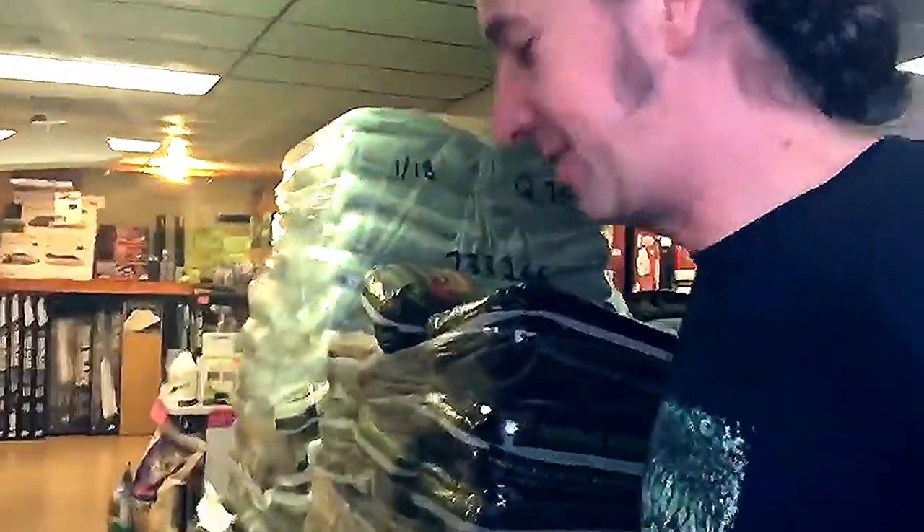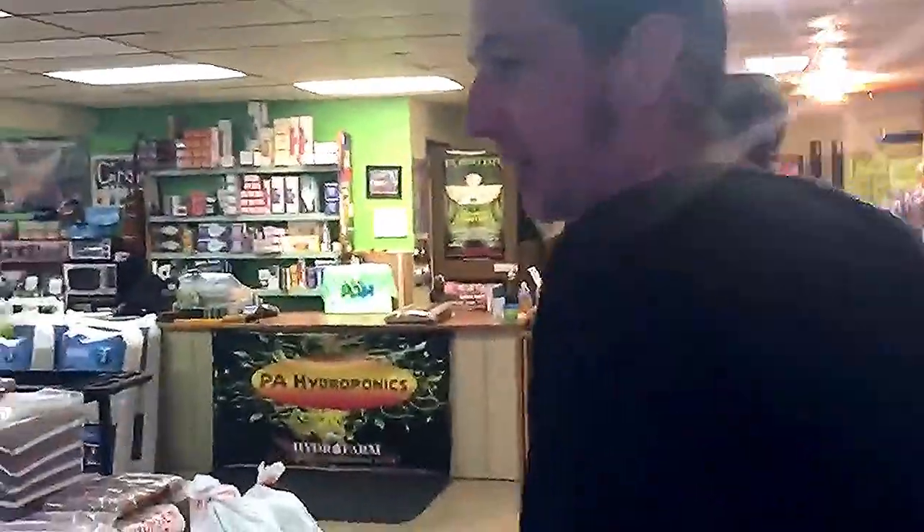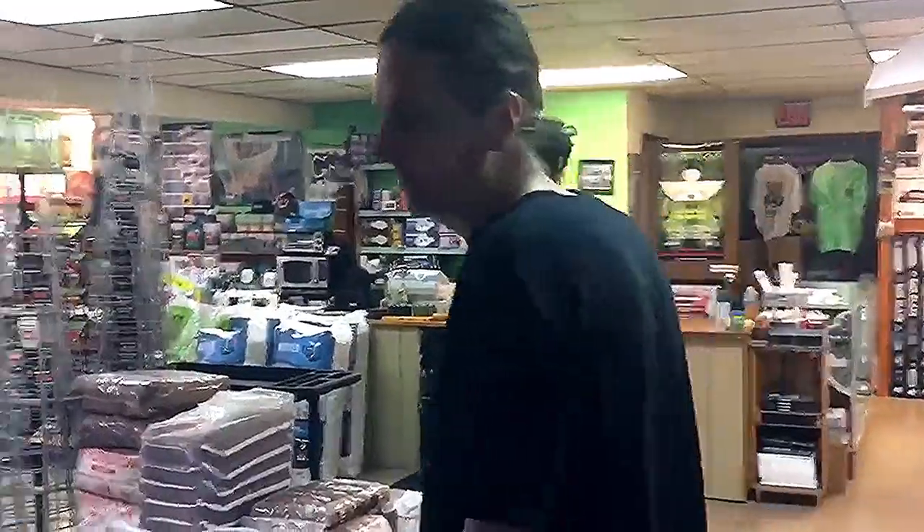Hello, welcome to PA Hydroponics. I am Gary, I'm the owner of PA Hydroponics. Today we're going to be building a simple bubble bucket.